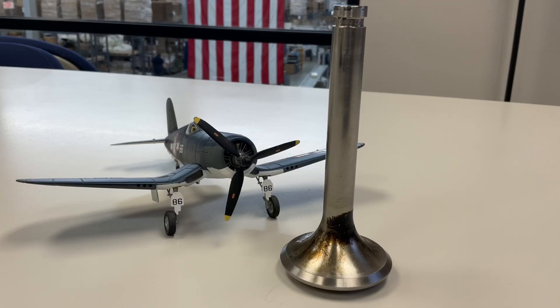Thank you for joining us today. Today we're going to look at this F4U Corsair exhaust valve. This is an authentic valve that was actually used on a R2800 Double Wasp radial engine from Pratt & Whitney that was used to equip the F4U Corsair.